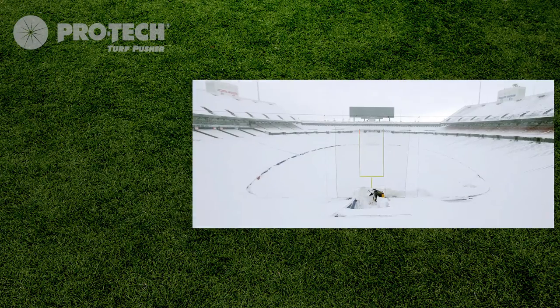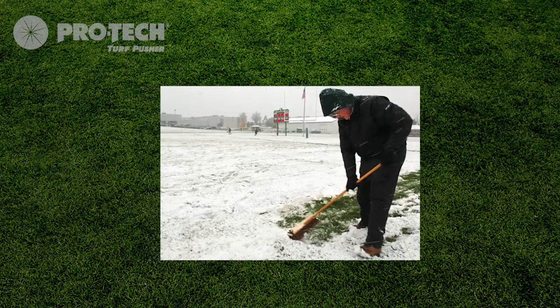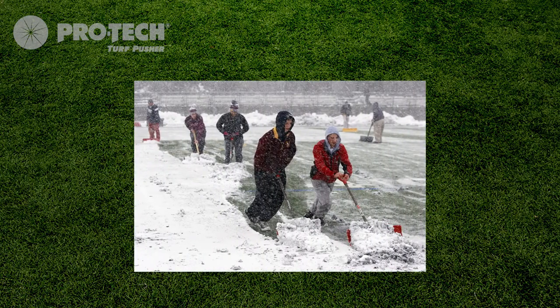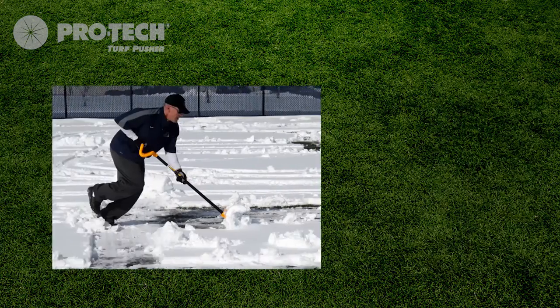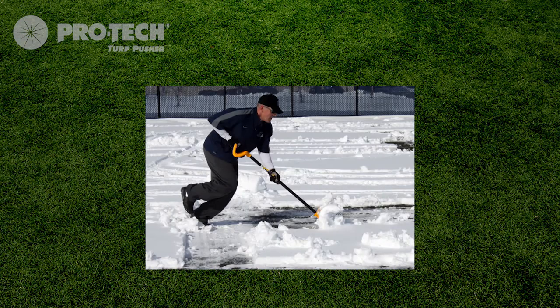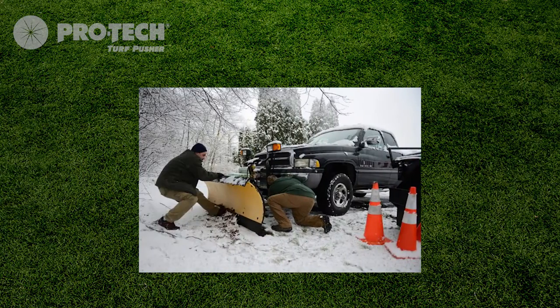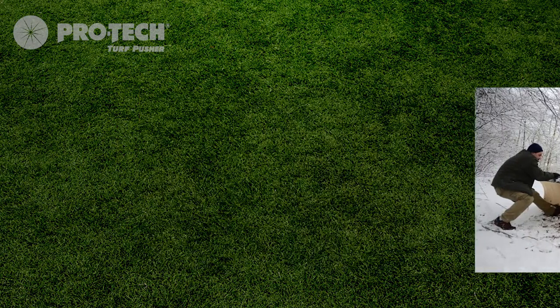For athletes, snow can be a nuisance during the winter months. It can delay, even cancel games, and don't forget practice, where many times teams are forced to practice their shoveling techniques instead of how they are going to beat their next opponent. Not to mention, many schools, even professional sports teams, don't have the proper equipment to clear snow, which can result in damage to the expensive playing surface.